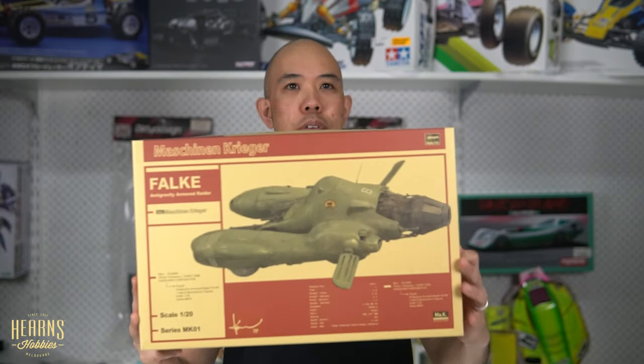Hello, this is Vijay from Hearn's Hobbies. Welcome again to another unboxing. If you like our content, please like below or subscribe — that'd be great. So here we go, I'm going to have a look at one of my favorites today.